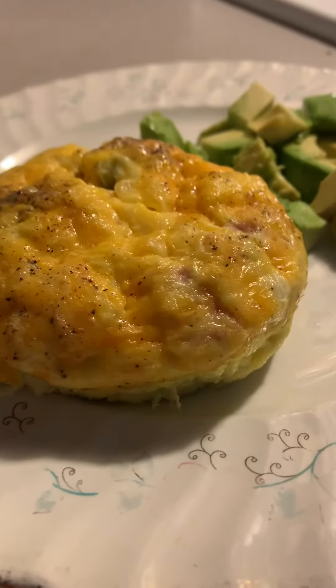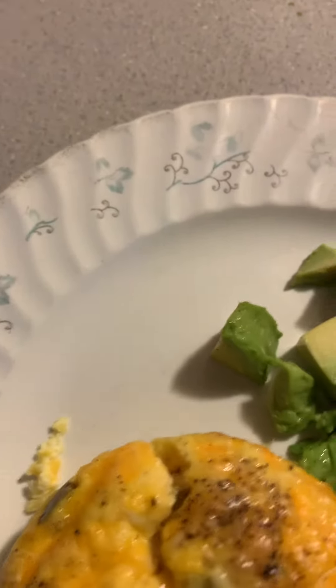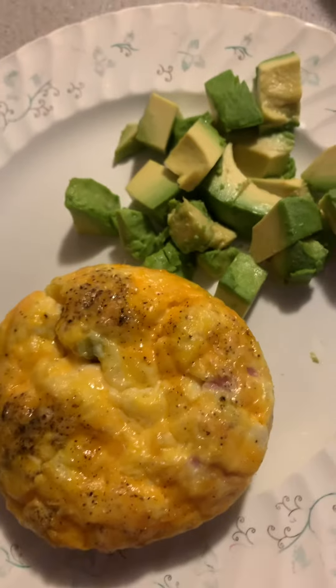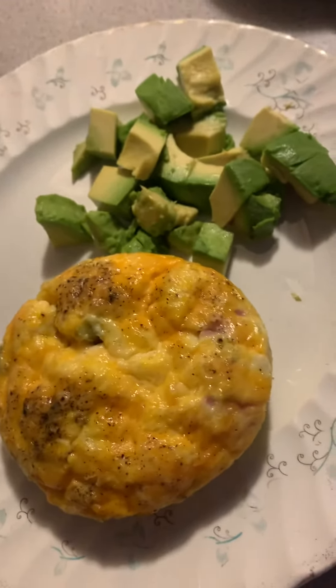I bake them at 325 until — honestly, I just sort of touch them. If you're unsure, just poke it with a fork. Don't forget to subscribe to our channel and hit the thumbs up button if you like this video. See ya!